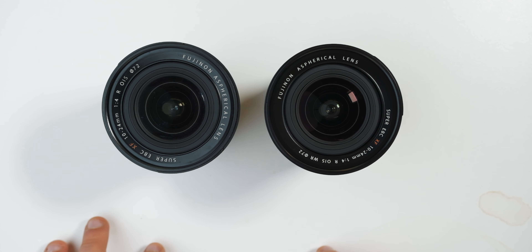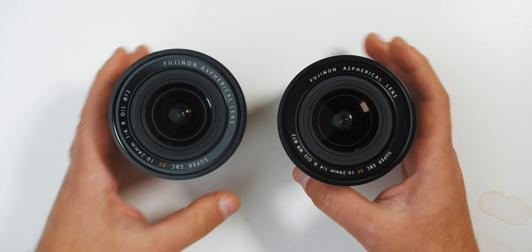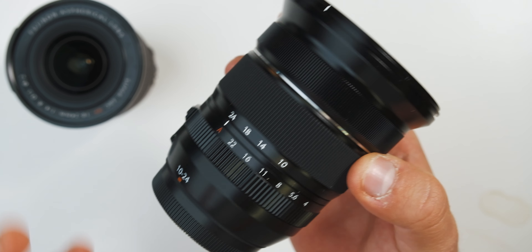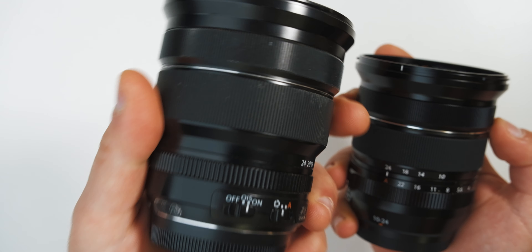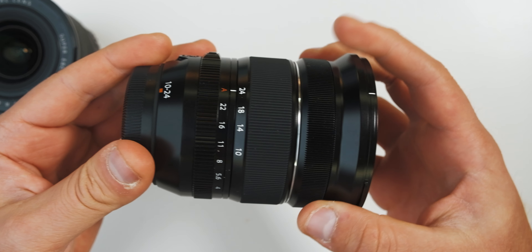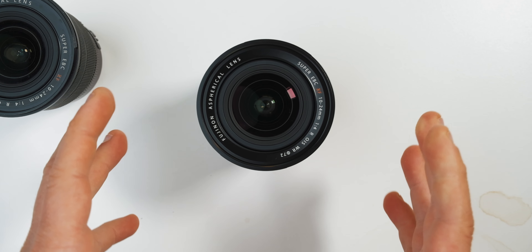Links below in the description will have official prices for your region. There won't be a firmware update for this lens since the optics are exactly the same. I'm going to be using this lens on my channel, Chris Meets Chris, giving it a real-life stress test. I often use the 10-24 and the 16-55 to shoot my videos, so I'll be testing this one over the next few days while Taki is on vacation. Let us know below what you think and if you plan on picking one up. Thumbs up if you like this video, subscribe if you aren't already — and in the words of Taki, happy shooting, click click click.